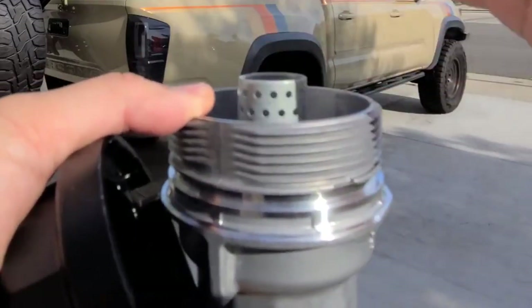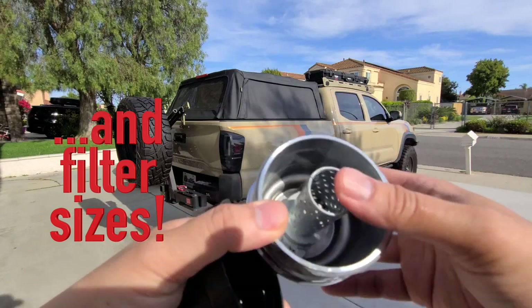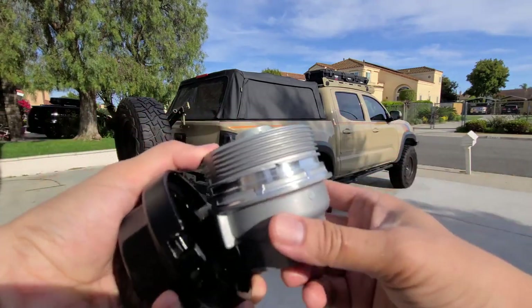This is the tubing that needs to be changed out. Different vehicles — 4Runners, Tacomas — all have different engine sizes and different tubing. Make sure you swap the correct tube for your model. It's not hard — I'll show you in a second.